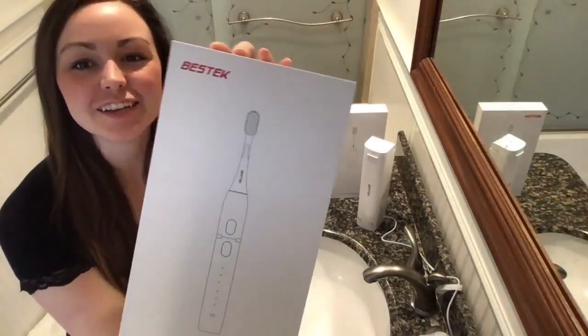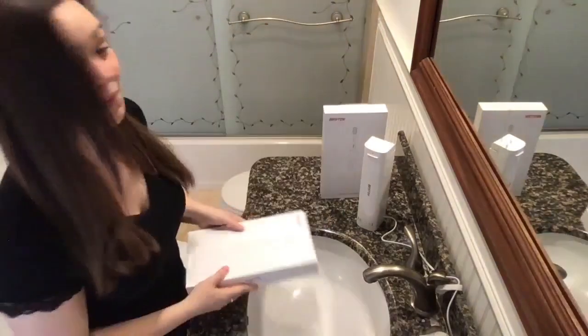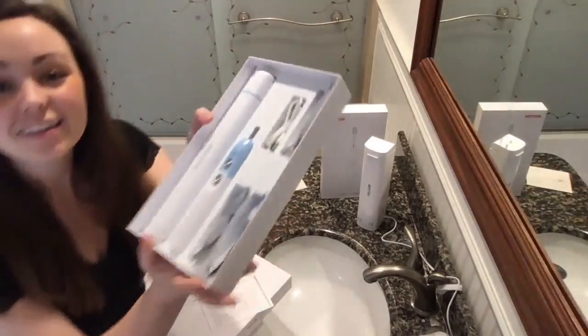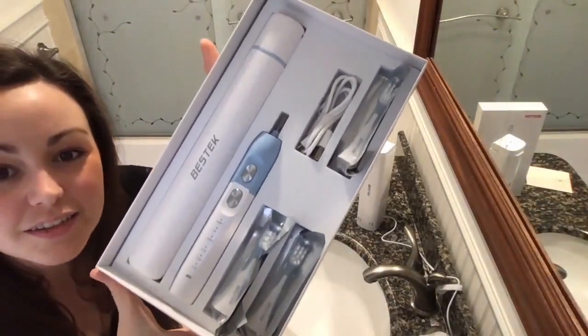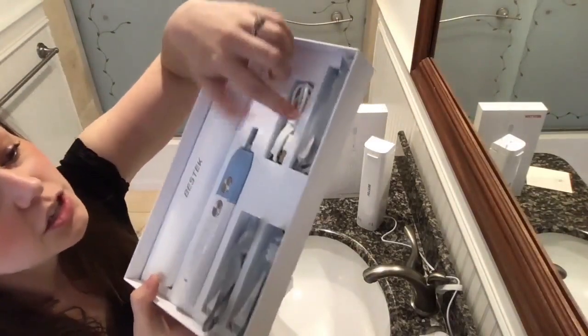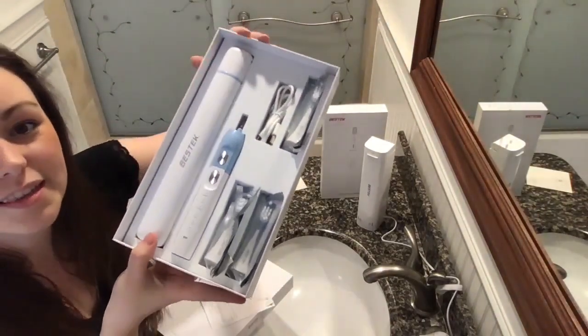It is a hygienic sonic brush and UV sanitizer. Check out all of the stuff: the charging case, the handle right here, a USB charger, and three brush heads in this box.